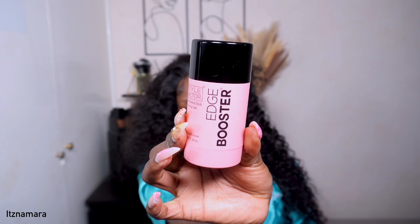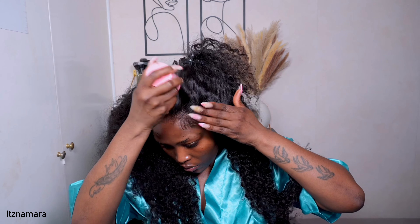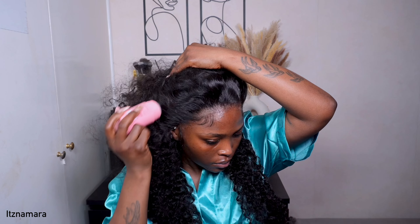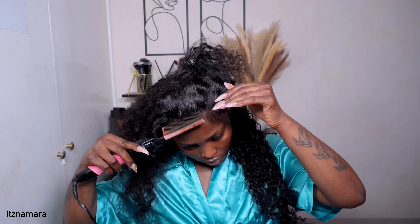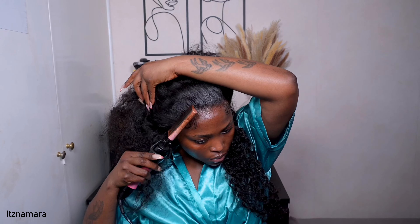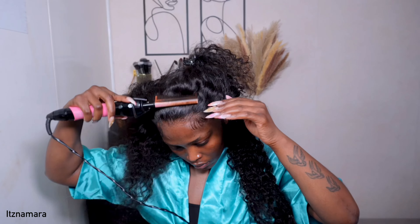To make sure this wig is flat, I went in with my edge booster pomade stick, applied that at the front of the wig. You don't want to apply too much. I'm being very gentle, then going in with my hot comb to press down the wig because we want it to be flat and natural.